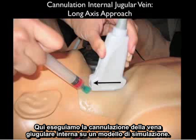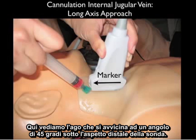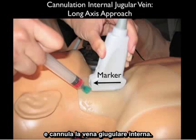Here we're performing cannulation of the internal jugular vein on a simulation model. The probe is oriented along the longitudinal or long axis course of the internal jugular vein with the marker dot distal or towards the patient's head. Here we see the needle coming in at a 45-degree angle underneath the distal aspect of the probe. This will allow us to see the entire aspect of the needle as it travels down from the surface all the way down to the venous lumen and cannulates the internal jugular vein.